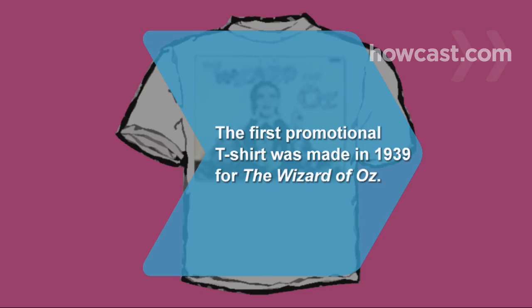Did you know? The first promotional t-shirt was made in 1939 for the Wizard of Oz.